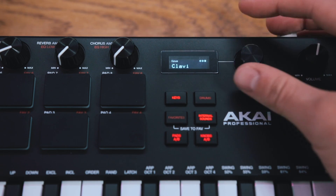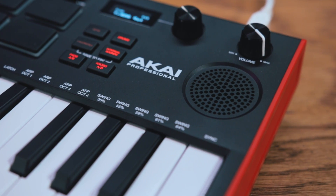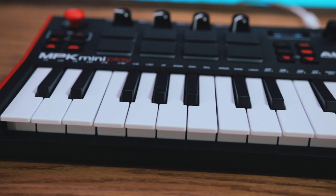The same OLED display from the MPK Mini Mark III shows up in the MPK Mini Play Mark III. Akai have also upgraded the built-in speaker, which has increased output and added a little more low-end response for a more enjoyable playing experience when using those built-in sounds.